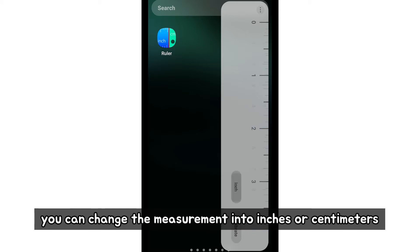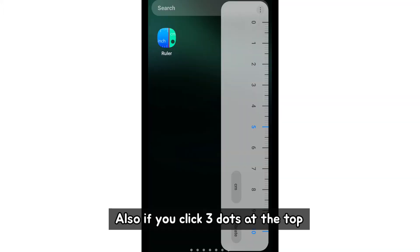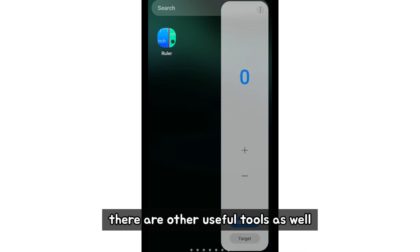You can change the measurement to inches or centimeters. Also, if you click the three dots at the top, there are other useful tools as well.